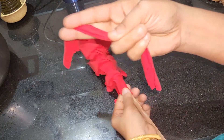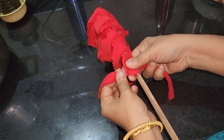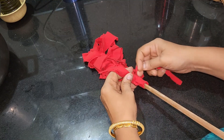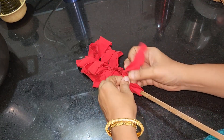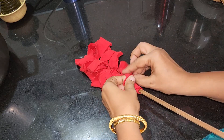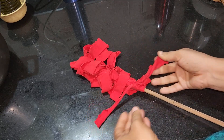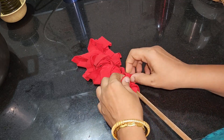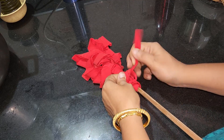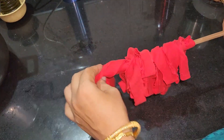I will put a piece on it and put glue on it. This will be done. I will put it on the lid.